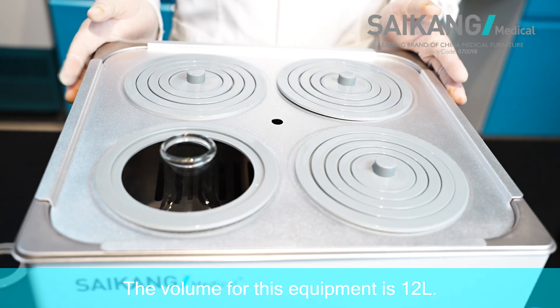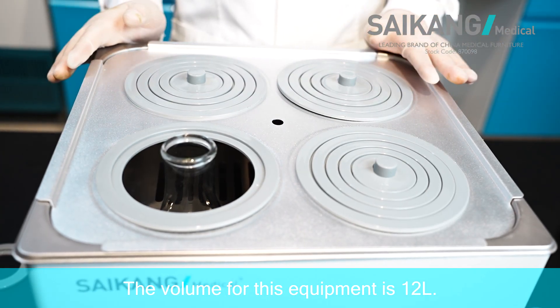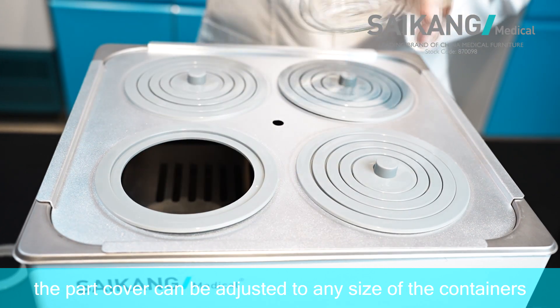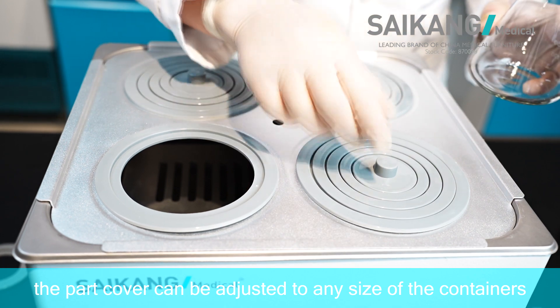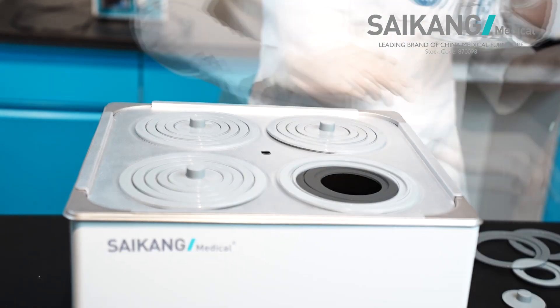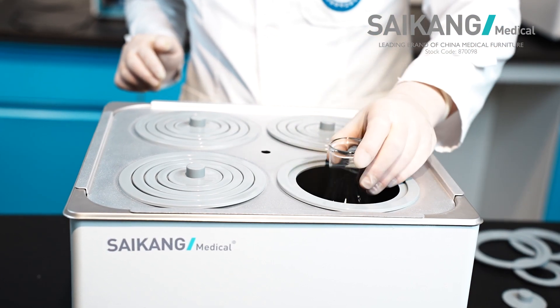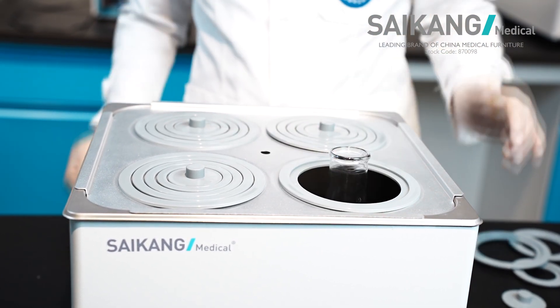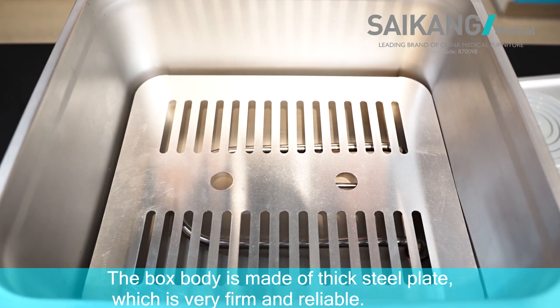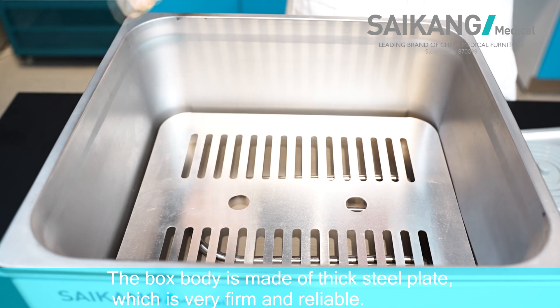The total volume for this equipment is 12 liters. And let's see the pot cover — the pot cover can be adjusted to any size of containers. You can see the box body is made of thick coated low steel plate, which is very firm and reliable.